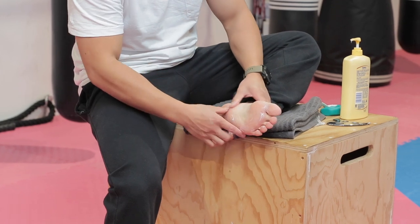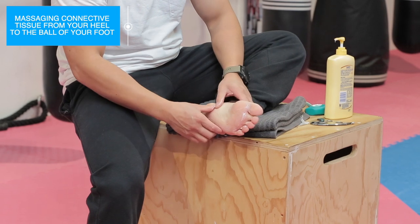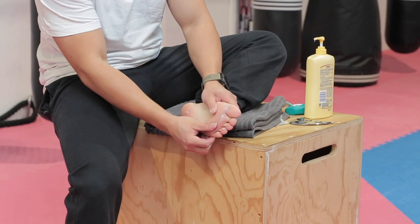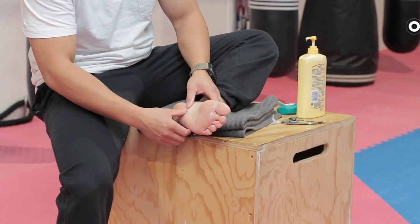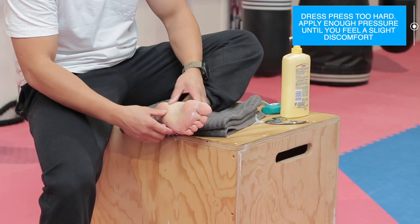Apply your thumbs onto the heel towards the ball of the foot. Longitudinal muscle stripping is a type of massage that runs along the muscle fibers — in this case, the connective tissues that run from the heel to the ball of the foot. Just apply enough pressure to create a slight discomfort, but don't press too hard as you may injure your thumbs or cause some bruising or injury in your foot.